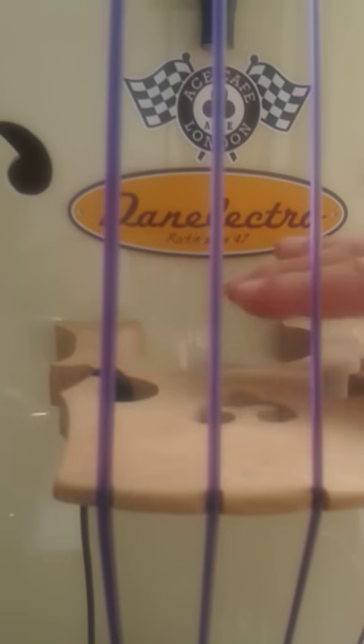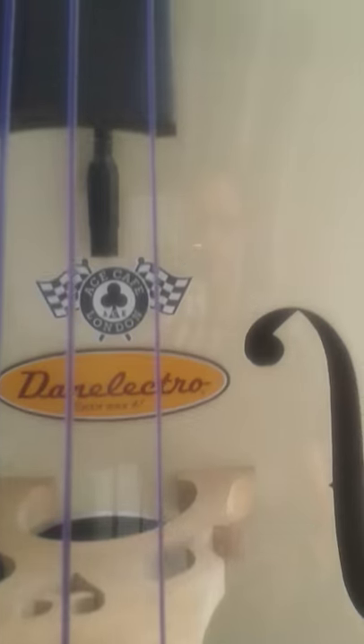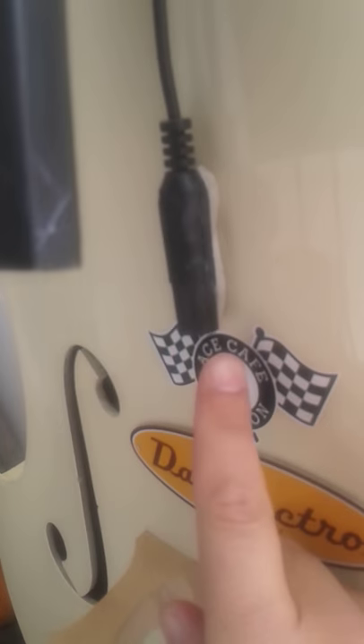I just use the single pickup, but you can buy a double one. It comes down into a pickup here and the jack here. I've also got a click pickup on the neck, which I use sometimes at gigs and sometimes I don't.